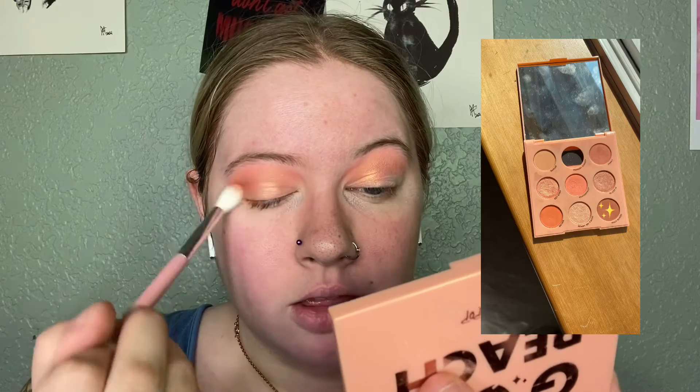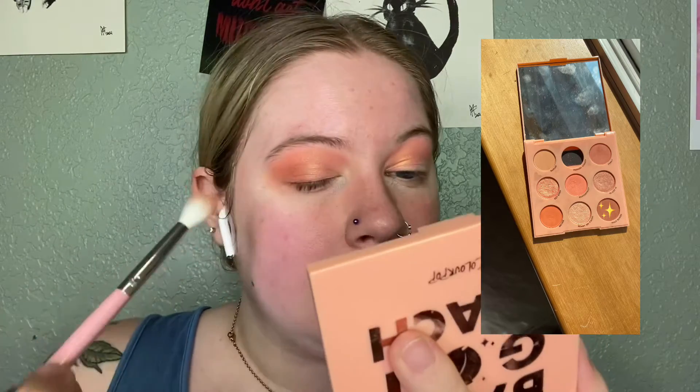I just want it to look softer, so I'll blend a little more. Then I pick up the big fluffy E-127 brush from Shop Miss A and go into Half Baked, which is the last shade on the third row, on the very right. I pack that color onto the fluffy brush and pack-and-blend with the same brush — I don't use a separate brush. I go in at the outer corner and blend it out. Then I'm going to pop my base on and my lashes and be right back.